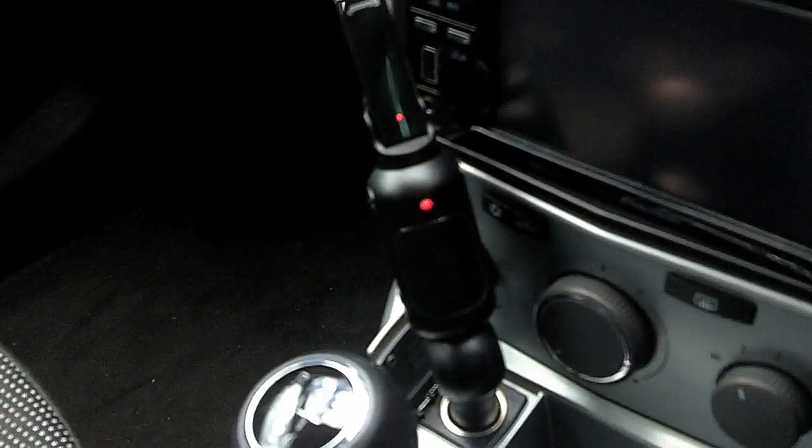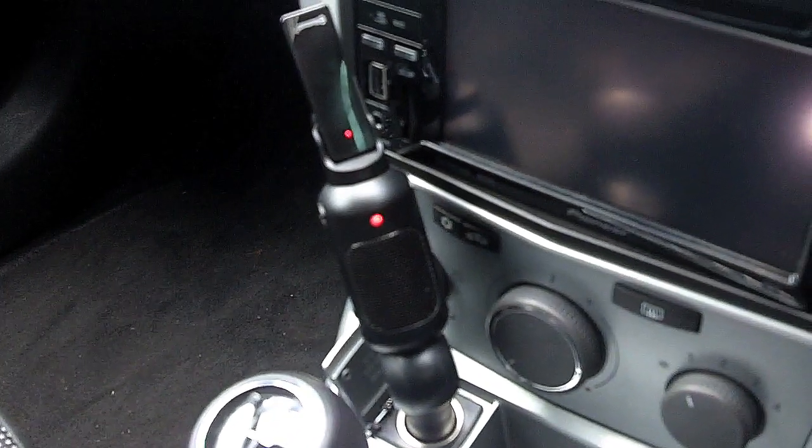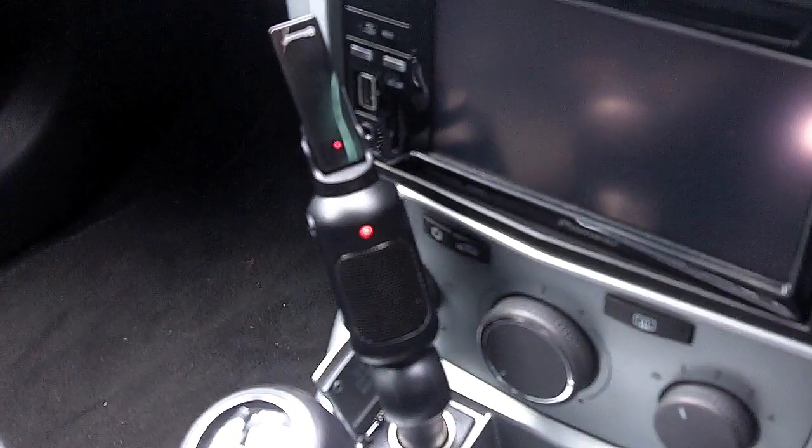This activates the speaker on the in-car hands-free kit, meaning you can transfer calls between privacy and in-car mode just by plugging the headset into the dock.